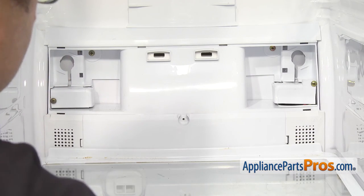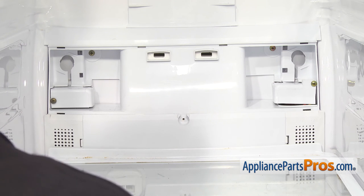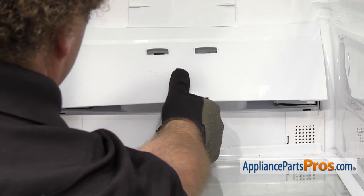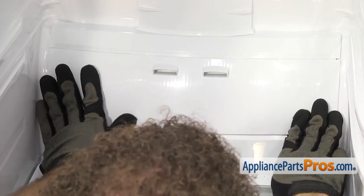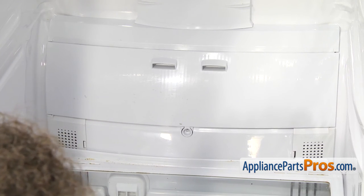Now we can put the last cover on. All you have to do is line it up — there are four tabs on the top, and you want to make sure those go up into their openings. Once you have the upper tabs in, you can lower it down and snap the lower ones in. Once you have the panel in place, we can put the screw in.